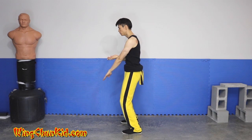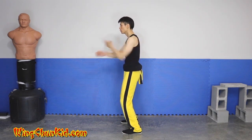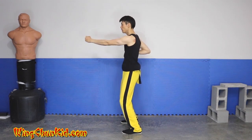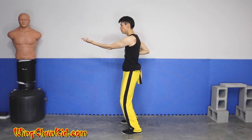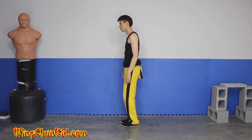To the Tan Sao position, 1, 2, 3, and then your straight punches 1, 2, 3, Tan Sao, Yun Sao, and Sao Pin, and then close your stance. Thank you, guys.